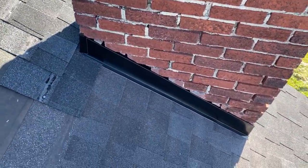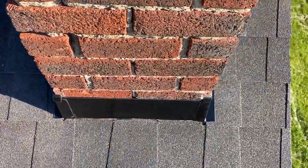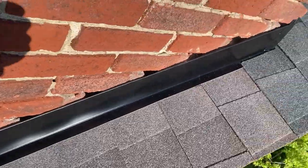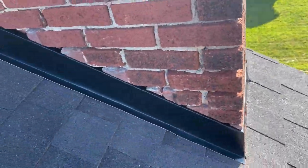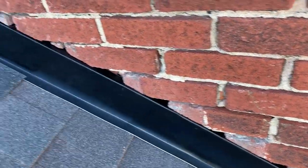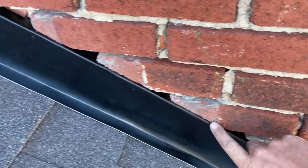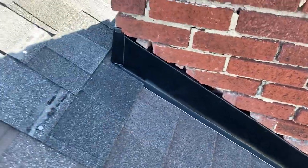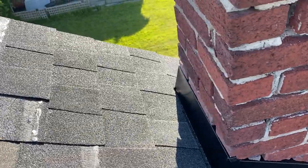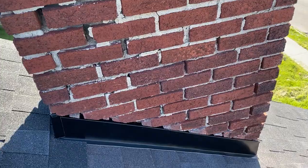That is it! Hopefully this video was helpful. We've gone completely around the entire chimney. The one thing we haven't done yet is put caulk into these grooves, but after we get this chimney repointed we'll put a nice bead of clear caulk right along the groove. That's what it looks like after the shingles are notched up and around — and that is it.